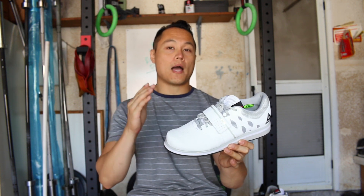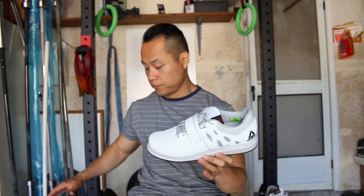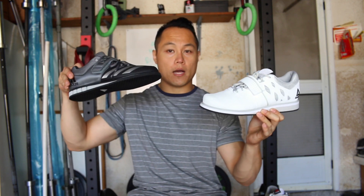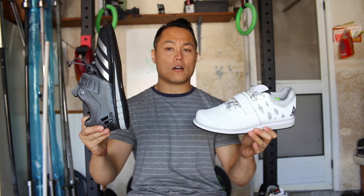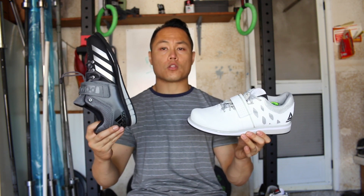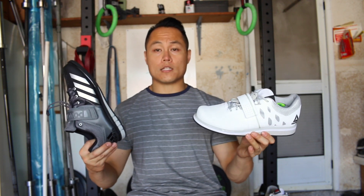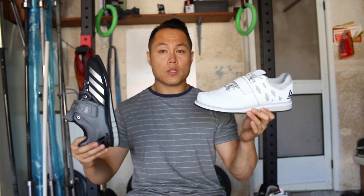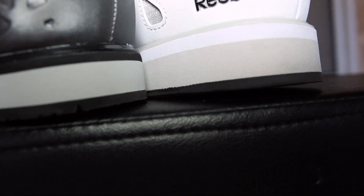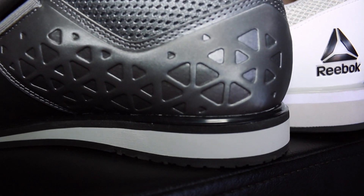When I did actual hand testing with the Powerlifts — I had to buy them and do my own test — I actually came to the conclusion that they are only 0.43 inches, so they're not actually 0.6. Correct me if I'm wrong; I did hand testing, basically just taking a measuring tape and measuring them. But they definitely feel a lot shorter than the Lifter PRs.